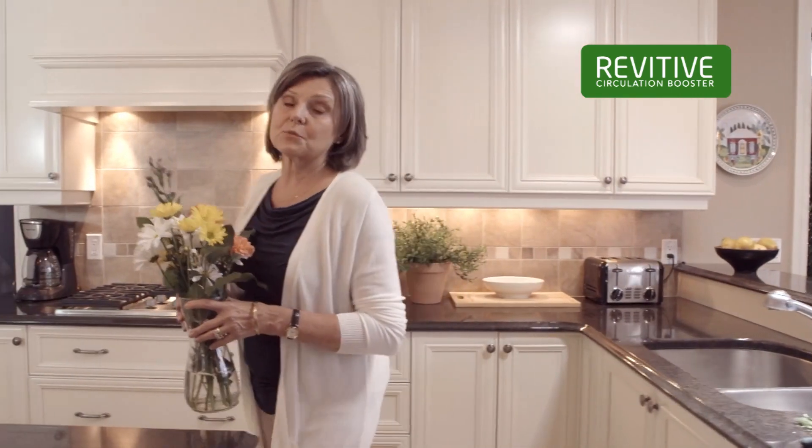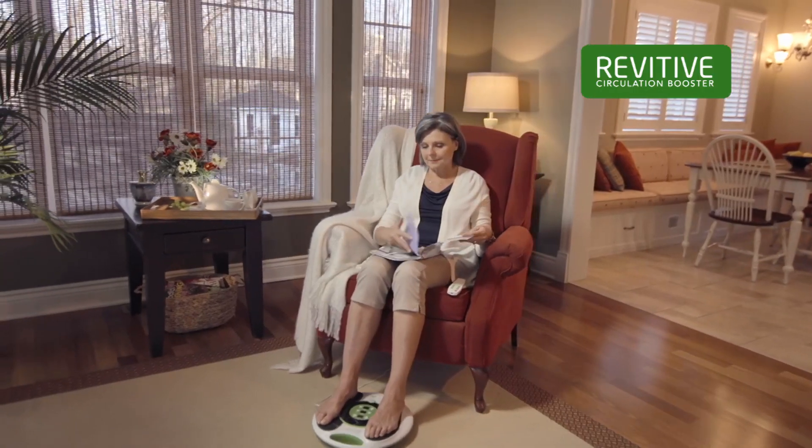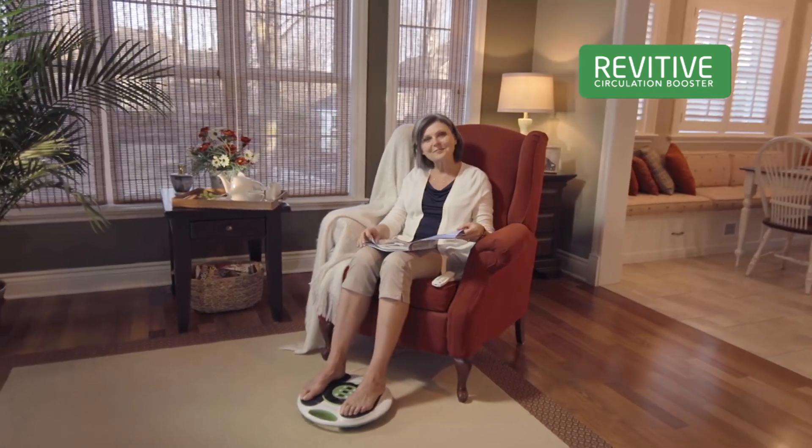I used to get aching legs and swollen feet. But then my pharmacy recommended Revitiv Circulation Booster. And without pain, I get around much better.